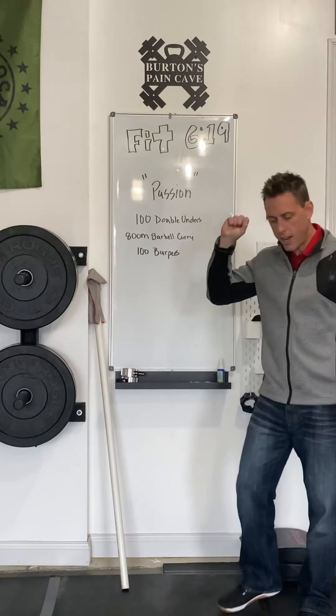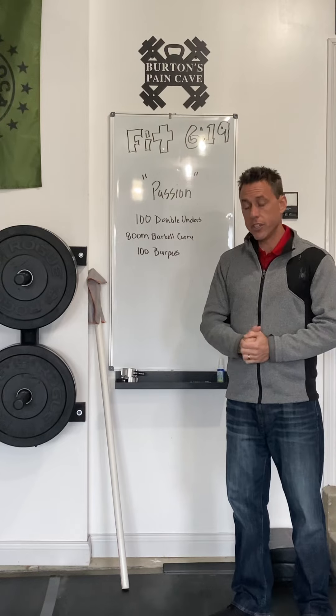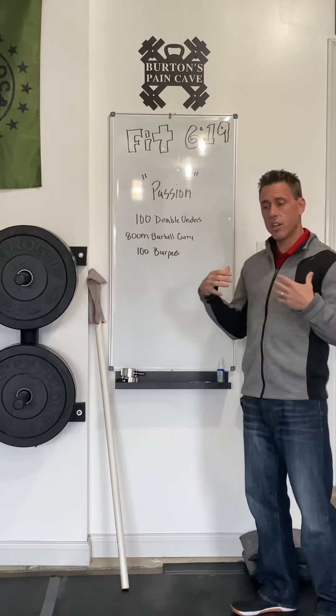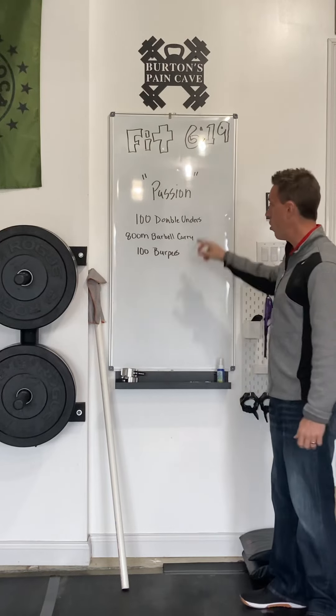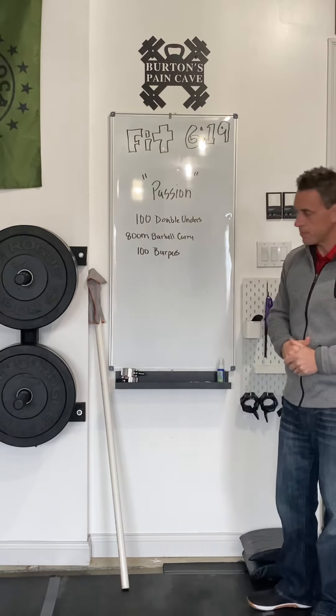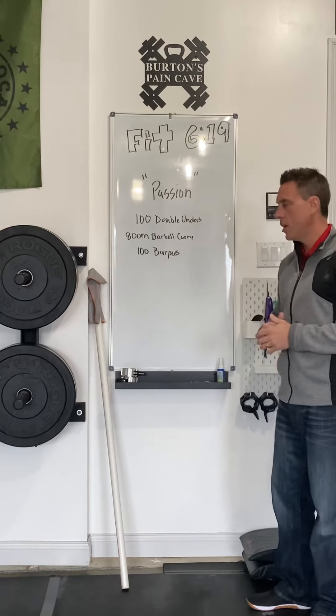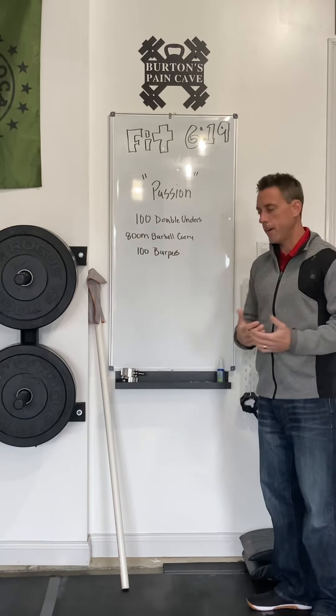This workout is maybe my second favorite workout. It's one I've done six times, and this will be my seventh. It is a workout that is done across the world, typically on Good Friday. It's called the Passion Workout, and it was designed and is performed to honor the crucifixion and ultimate resurrection of Jesus Christ. You'll see how the workout is structured because it's designed to represent his sacrifice for us.